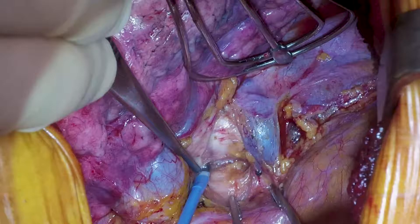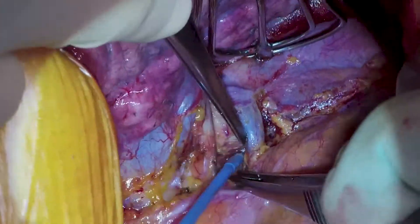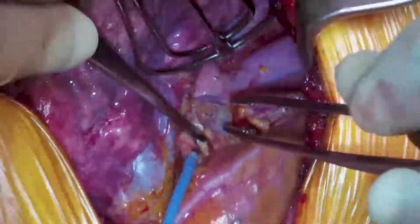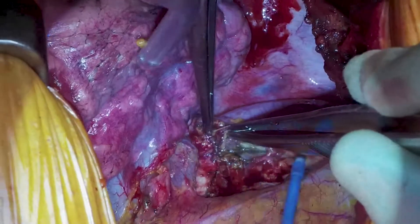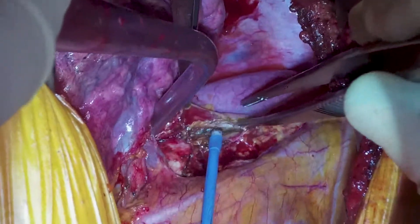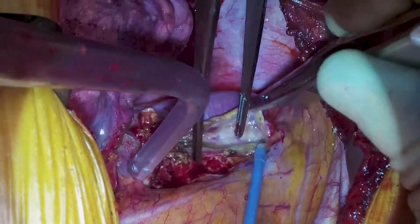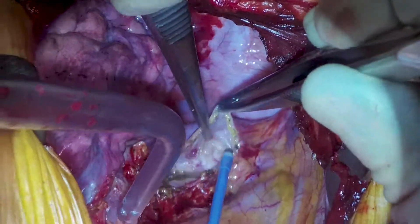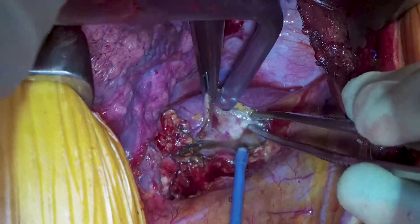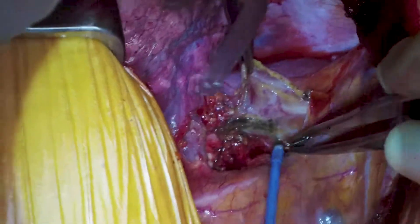We've moved the right upper lobe posteriorly using an Allison retractor to work near the azygous vein, which is tracking backwards, and we're starting to take out the lymph nodes. You can also see the right main bronchus. We'll move above the azygous and start working out the lymph nodes, lifting up the pleura, going along the azygous, finding the vagus, and sticking anterior to that to dissect the lymph nodes out.